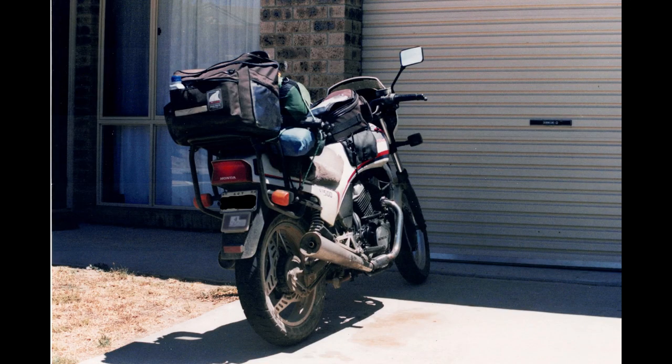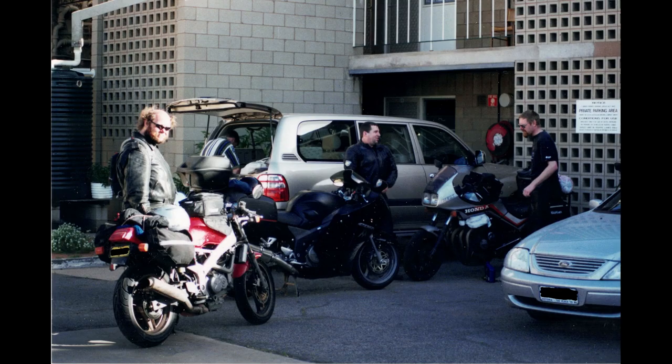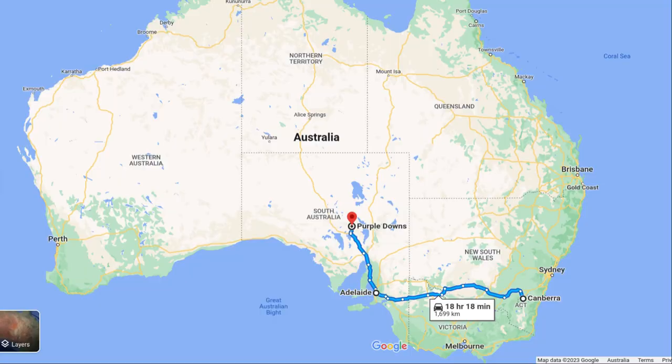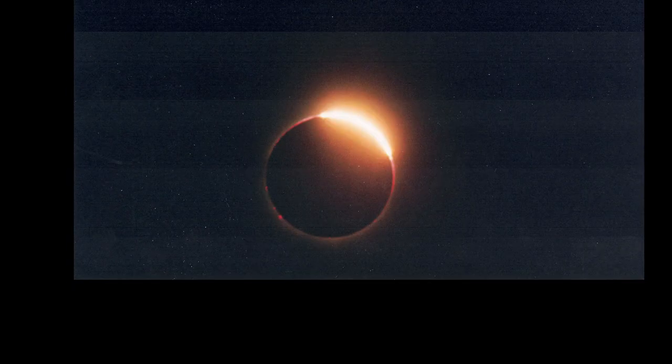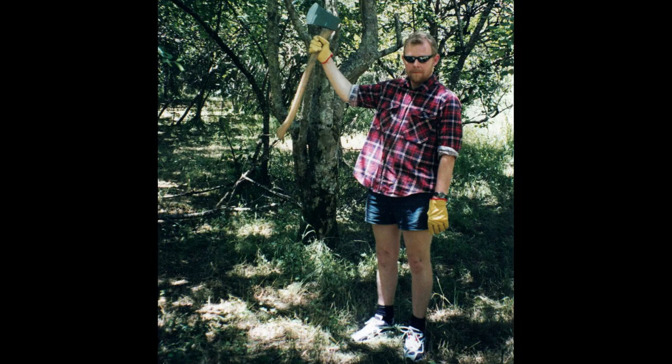I really do like solar eclipses. Back in 2002 I loaded up my motorcycle, met up with my friends, and rode 1,700 kilometers to the middle of nowhere so I could stand in the dark in the middle of the day for 30 seconds and take five photos. I was a much skinnier man back then, but I did already have a taste for wearing red flannel. I had been planning to travel to Exmouth for today's eclipse, but due to a few unfortunate events over the past few months I've just not been able to make the trip.